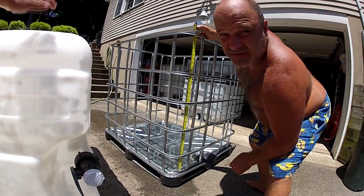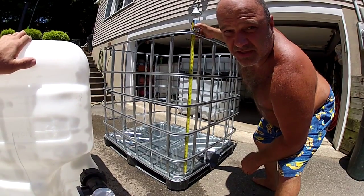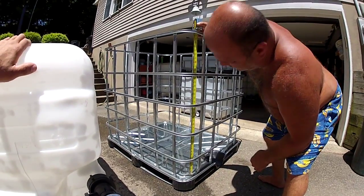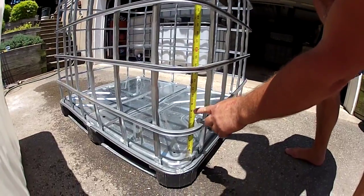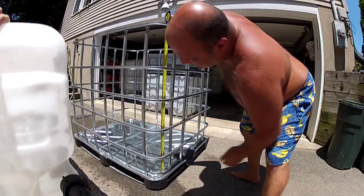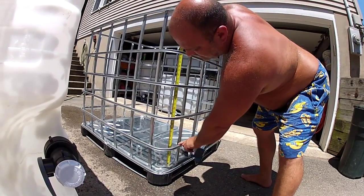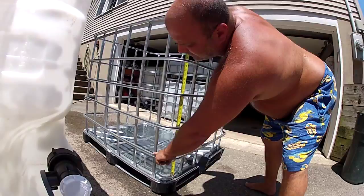Next, we'll separate the IBC tote cage to accommodate both the fish tank and the grow bed. The grow bed that I'm going for is going to be 10 inches deep — that's what I choose for this project. Of course, that's a variable you can adjust to your liking. So for my application, 10 inches — I'll be separating the top part of the cage from the bottom part at this first point.